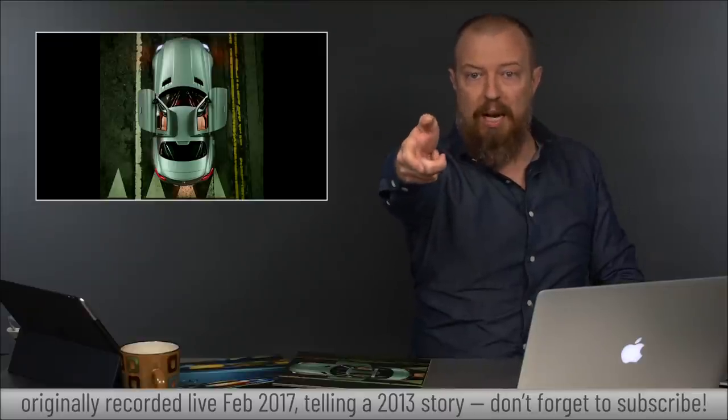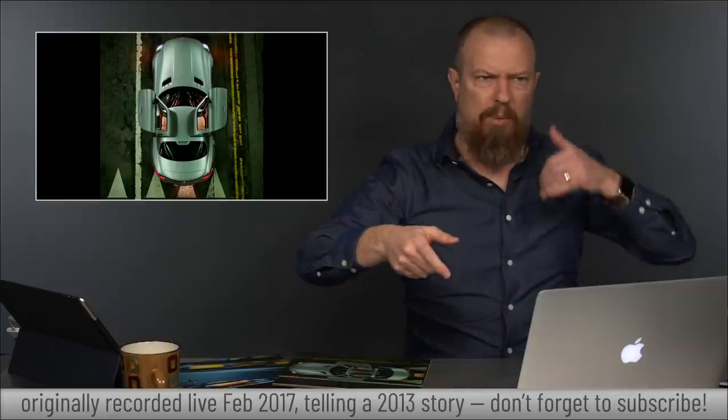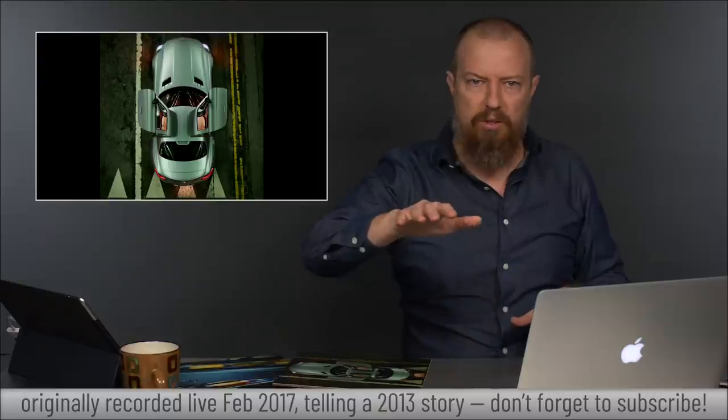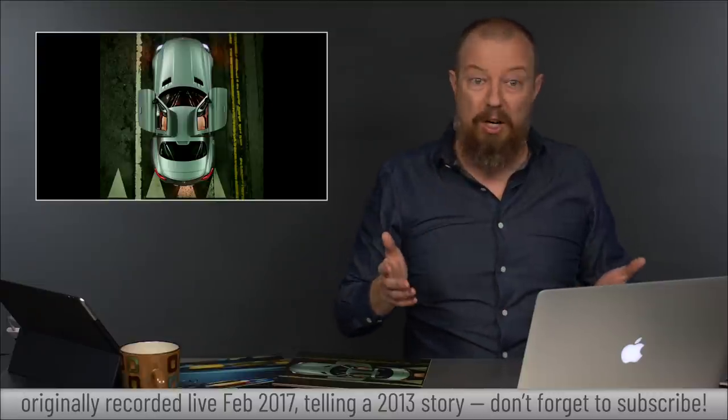I'm able to adjust the angle of the camera, and probably on a phone call to the driver saying, 'Okay, pull the car a little bit forward, backward, turn it,' getting the shot set up exactly the way I want it.